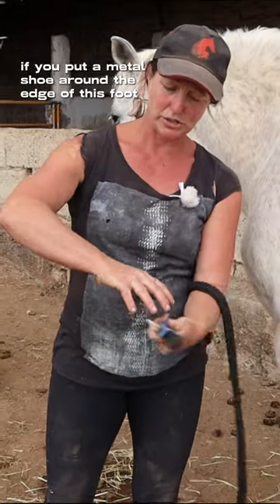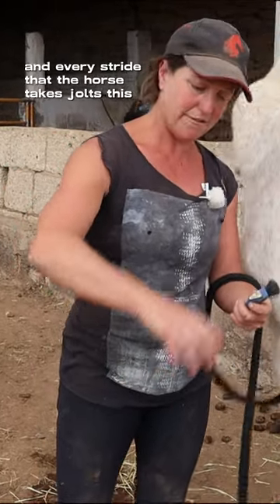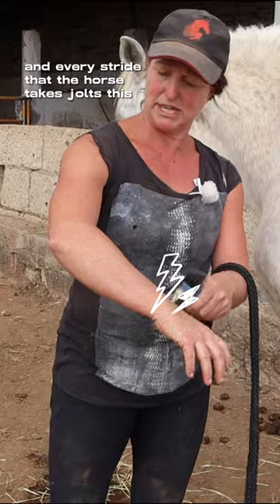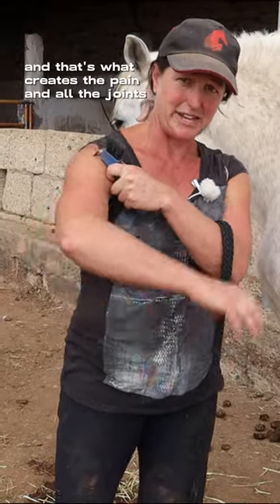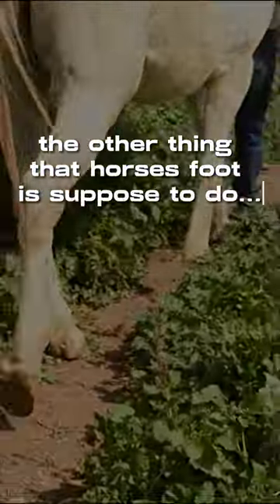If you put a metal shoe around the edge of this foot, it's rigid like this, and every stride that the horse takes jolts this, this, and this. And that's what creates the pain in all the joints. The other thing that a horse's foot is supposed to do...